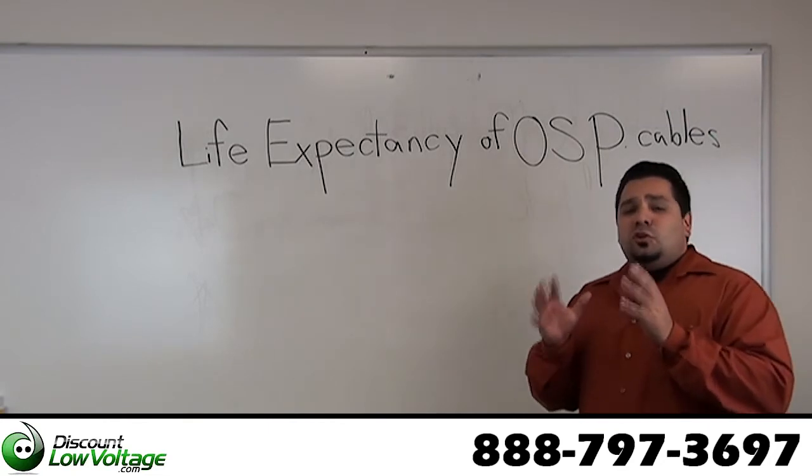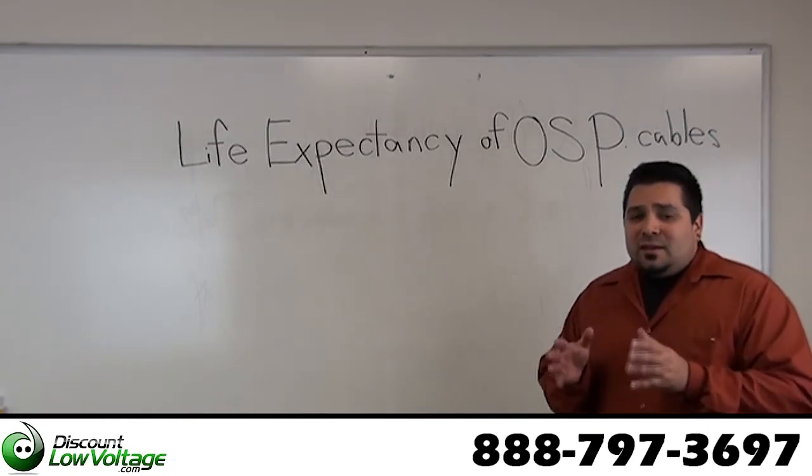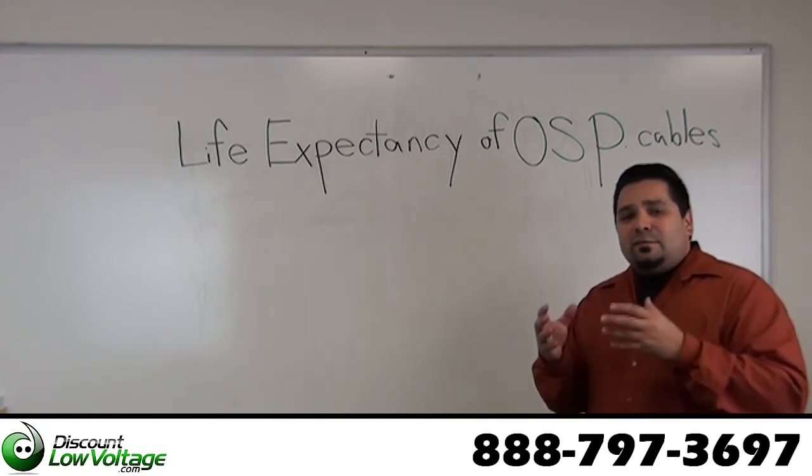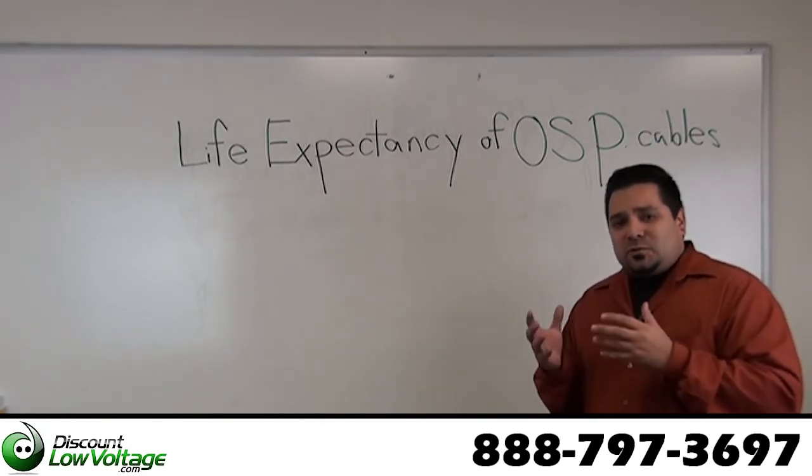Typically you're looking at 30 years. Raw materials and the finished cables are tested using life expectancy test procedures.